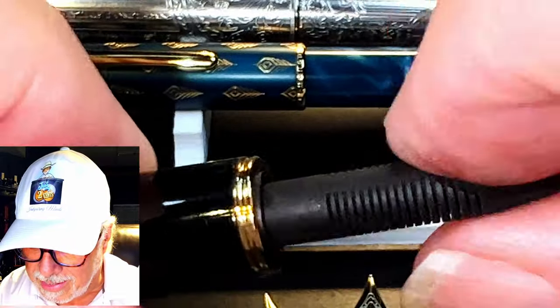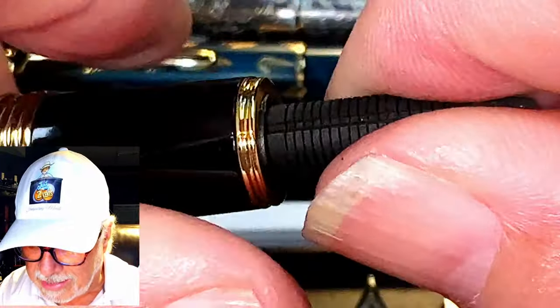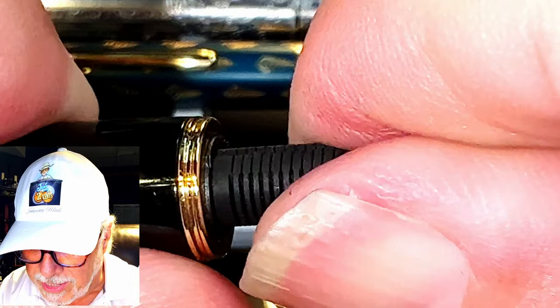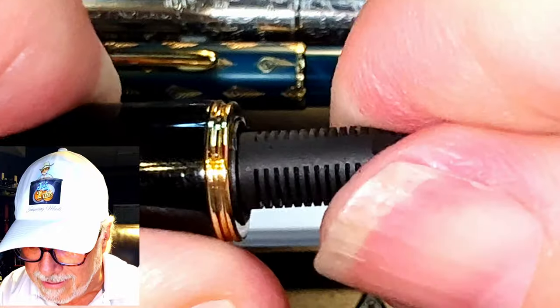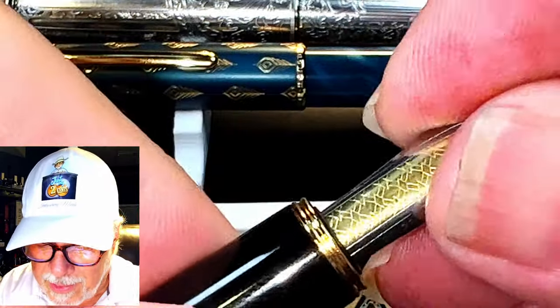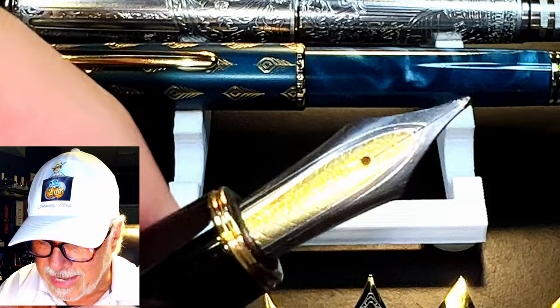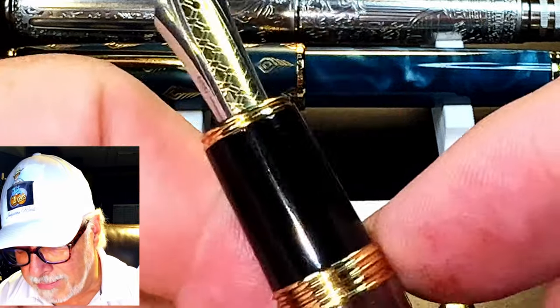So if you take the ebonite feed, you can rotate it around in a circle. Put it inside until it fits slightly in — see how far out it is? Then keep turning it... there, it dropped into that slot. Now I take my Kaigaloo nib — easy as pie.